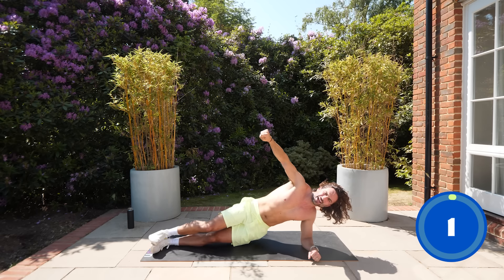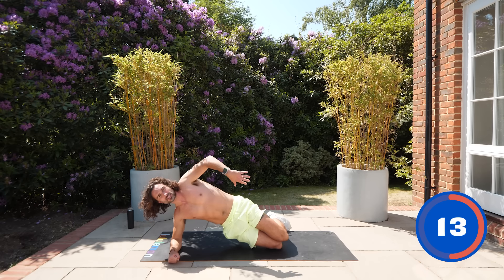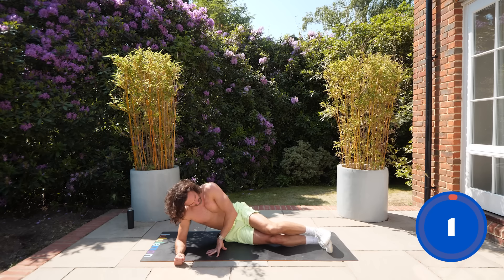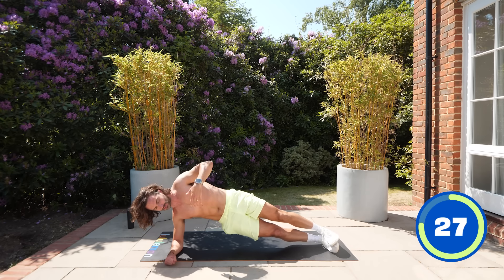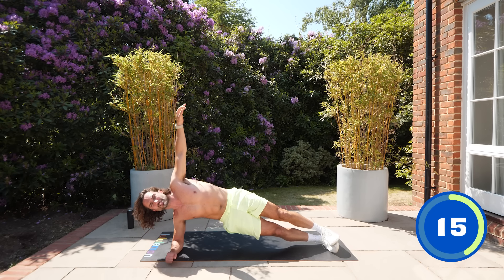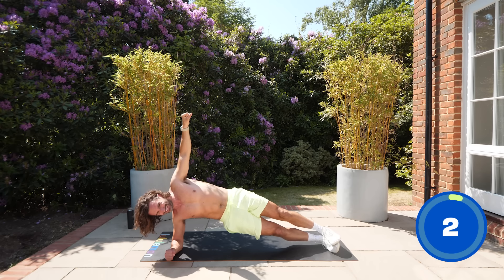Now right side — right elbow on the ground. Number 10 of 20, halfway point. You can do this from the knees — still effective, still working those muscles and your lats. Lift and hold — nice straight line between your shoulder and your feet, not sticking the bum out, just neutral. Drive and squeeze from the side. This exercise never feels easier no matter how many times you do it. Last 10 seconds — fight the gravity, lift up, push it. Three, two, one.